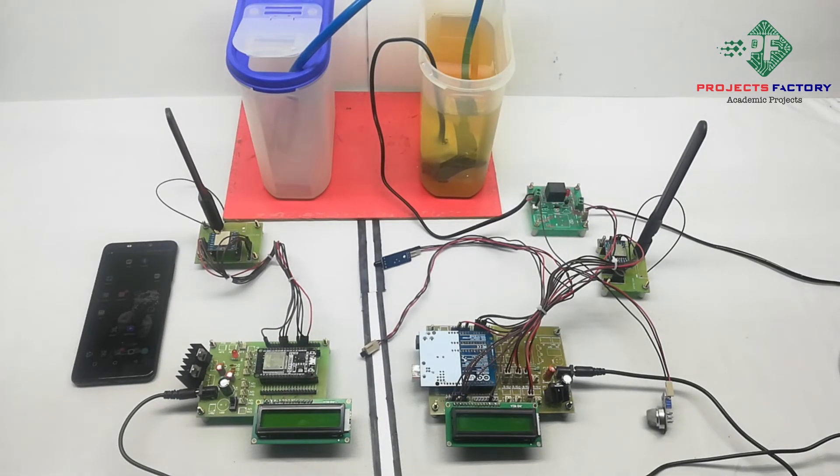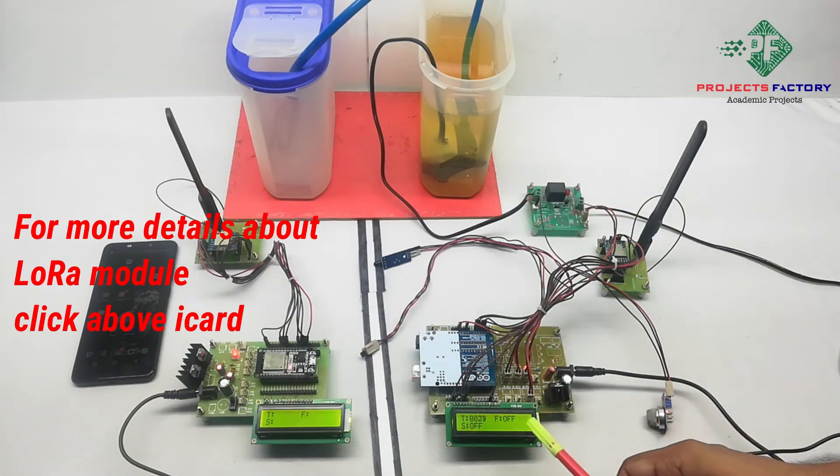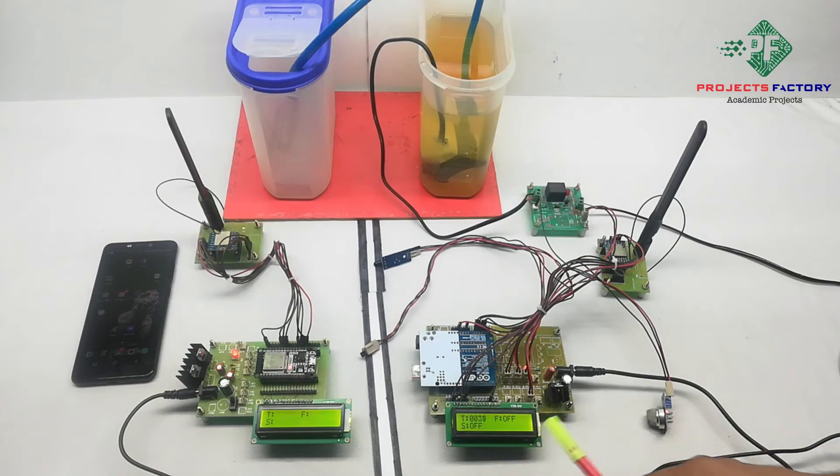Now power on the device. Here all the sensor data can be seen on the LCD. T means temperature, F means fire, and S means smoke.